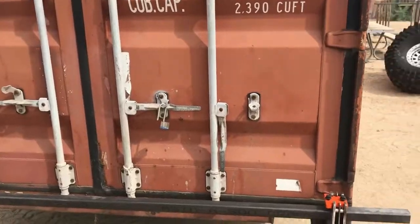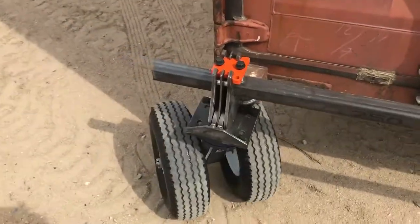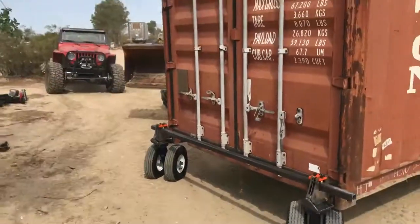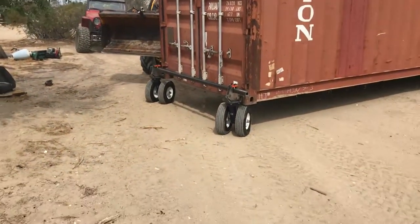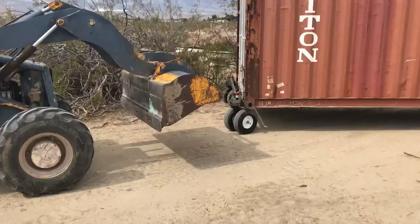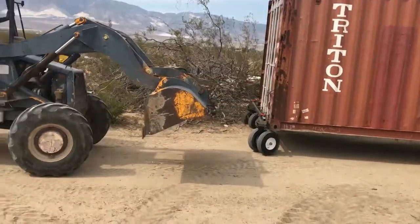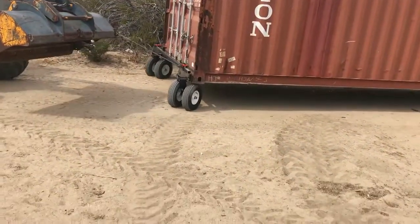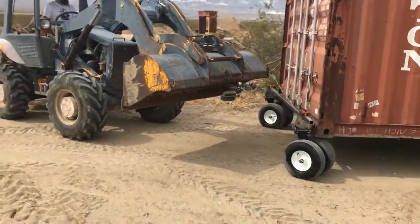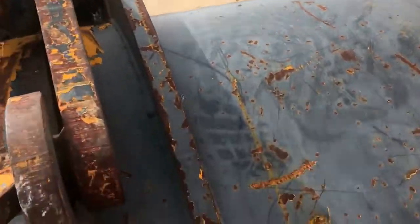Let's see. Oh... It's okay, it's okay. I'm gonna go down to the tree. Oh my God. There you go. Slow down, slow down, slow down. Looking good. Come in a little bit closer. Okay, got it.